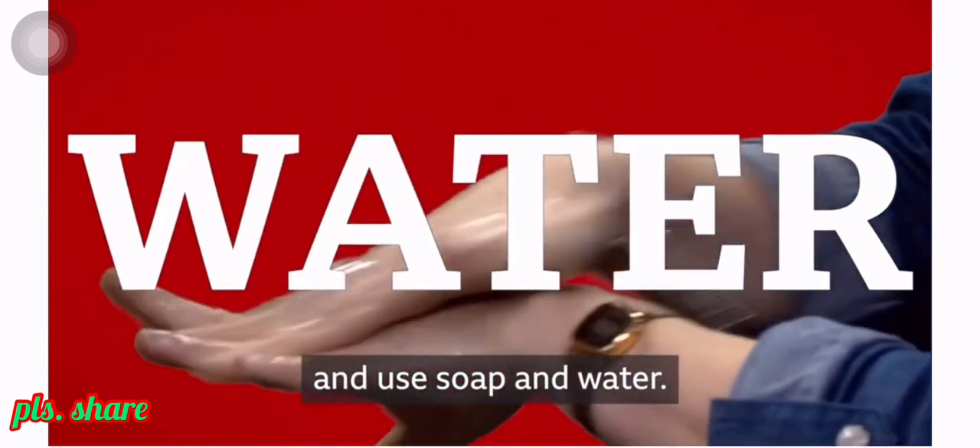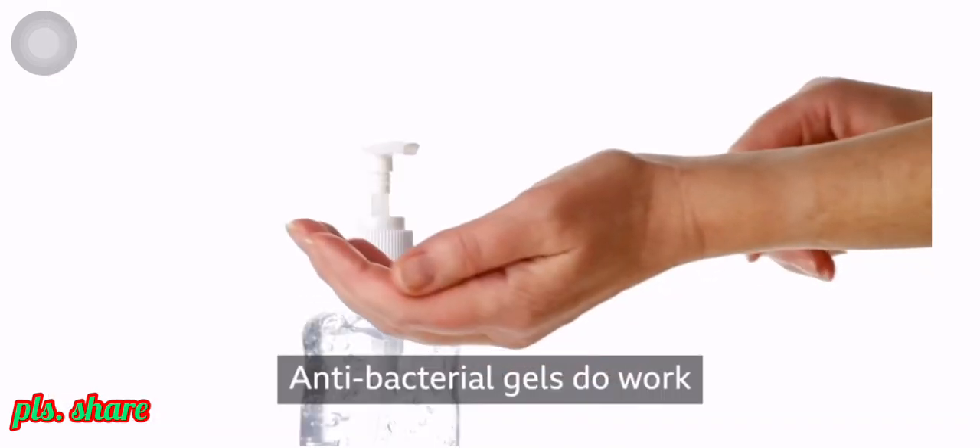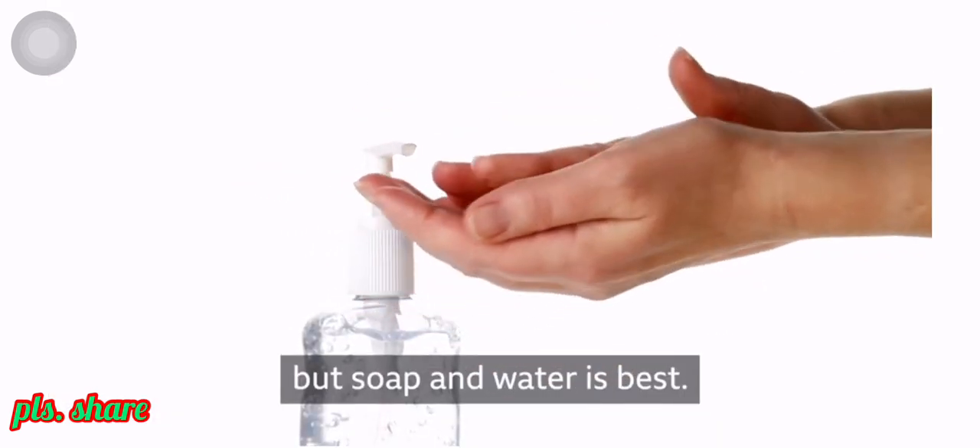Use soap and water. And when you're done, turn the tap off using a tissue and put it in the bin. Antibacterial gels do work, but soap and water is best.